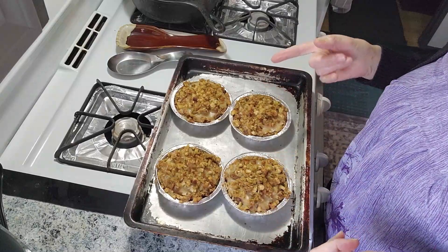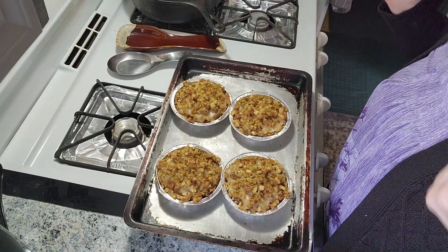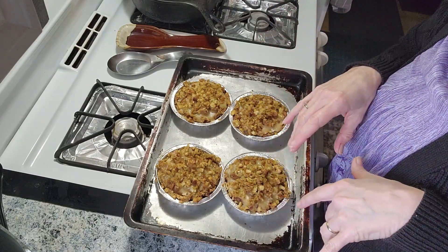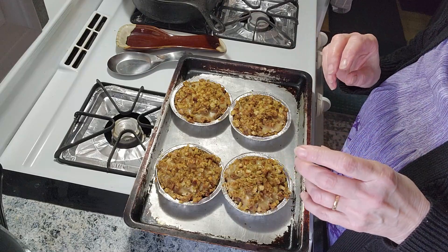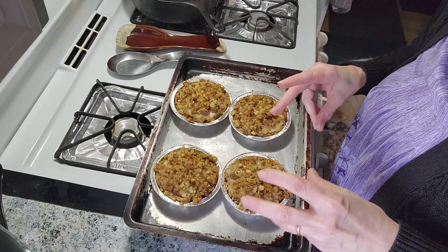These came out of the oven — I just let them crisp up a little bit. Now we can try them. I'm going to top mine with cranberry, gelled cranberries. I prefer the ones with whole berries, but my husband doesn't like them, so I buy the gelled.